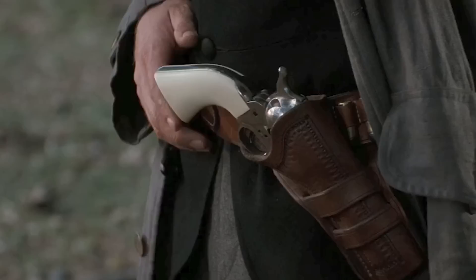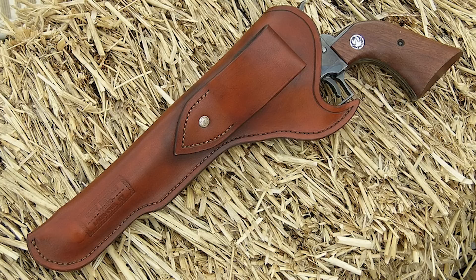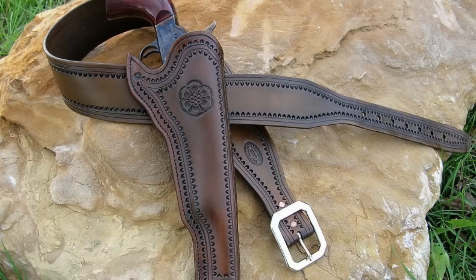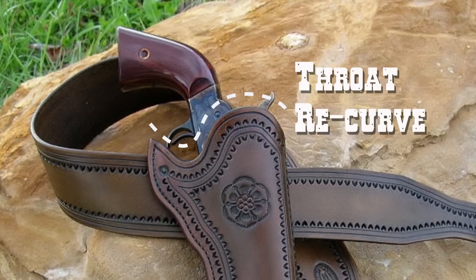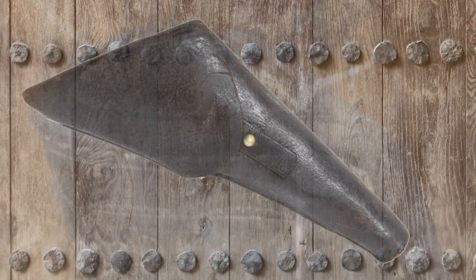If you carry a sidearm, you gotta put it in something that will protect it from the elements and allow you to get to it quickly. Enter the holster, also known as the scabbard. They were usually made of a thick russet leather which offered a sturdy sheath that didn't scratch the gun's finish or hinder the draw, and they were attached to the belts with a loop. Early holster styles like the California or Slim Jim had a recurve at the throat of the holster to offer quick access to the trigger and the hammer. This style proved successful and is still in use today. The toe was typically sewn or plugged to keep mud and water from splashing up into the barrel of the gun.